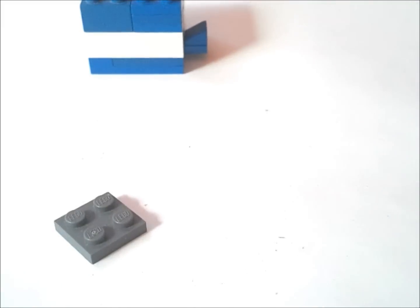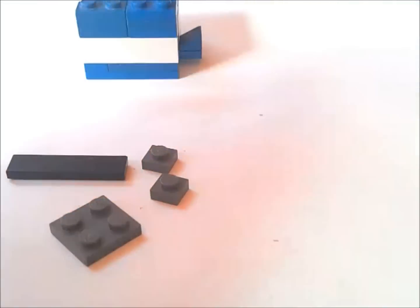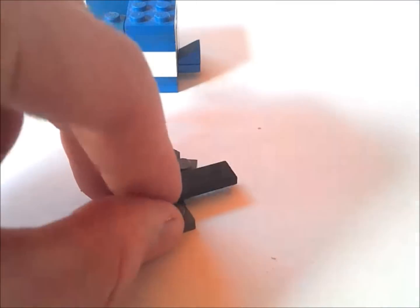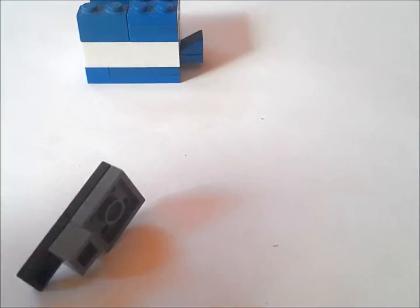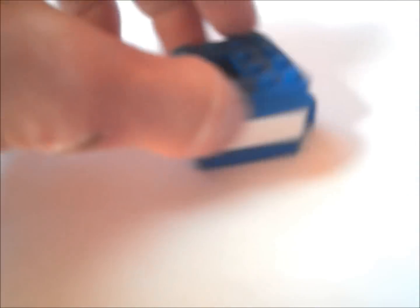Now we're going to get a 2x2, two 1x1s, a 1x4 tile and a 1x2 tile. We're going to put both the tiles on top of this 2x2 like this. And underneath that 1x4 we're going to put these two 1x1s like this. Now we're going to put that in here so that the 1x4 is out the front there.